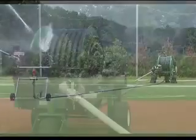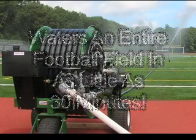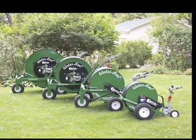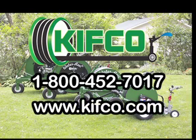The SST can water an entire football field in as little as 30 minutes. For more information on the Kifco E200 SST or Kifco's other B-Series water reels for irrigating natural grass fields, please call 1-800-452-7017 or visit us online at www.kifco.com.